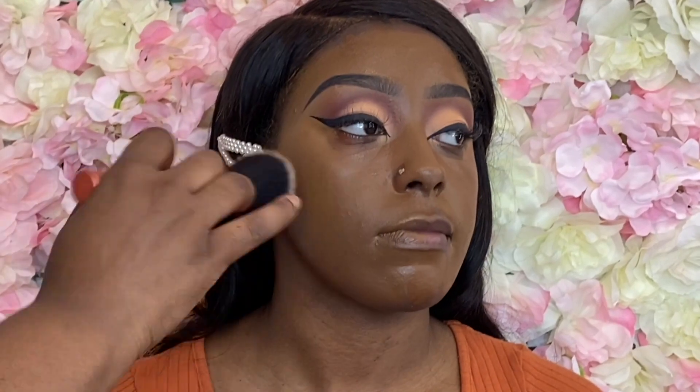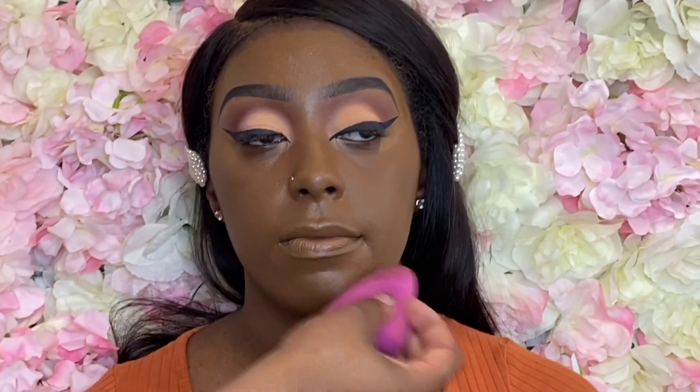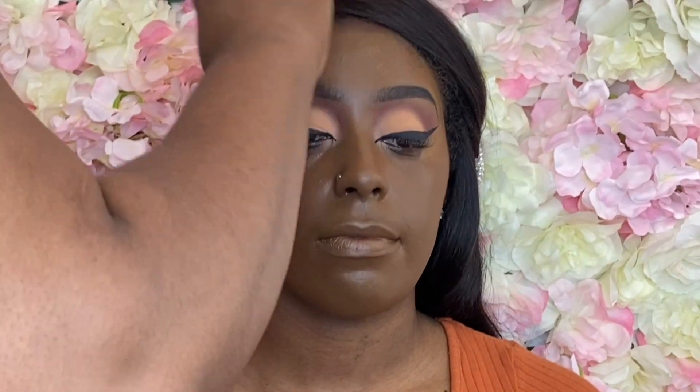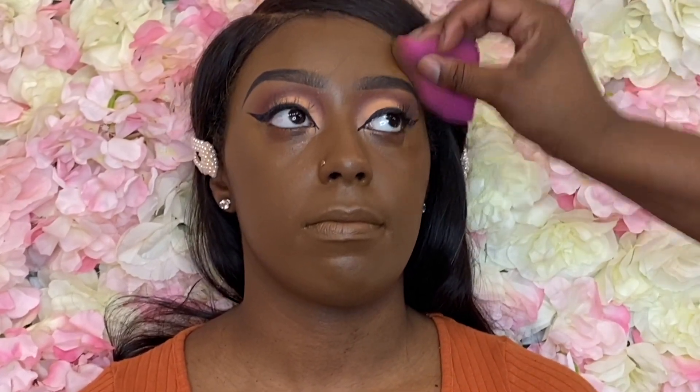Her face is darker than the rest of her body. I didn't want to go too light because it is very hard to darken up a light foundation. I tried to go maybe a shade lighter than her face, since her face is about two to three shades darker than the rest of her body, so I went a shade lighter so I can just even it out with the highlight.